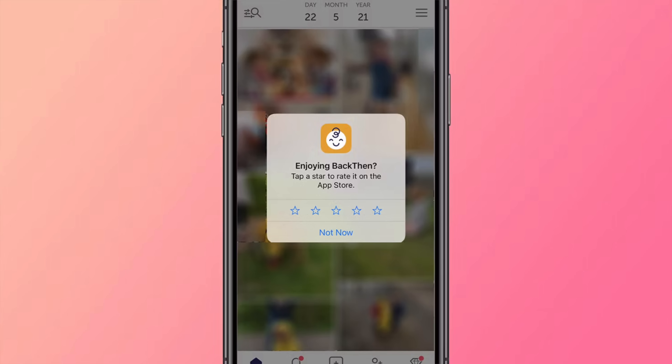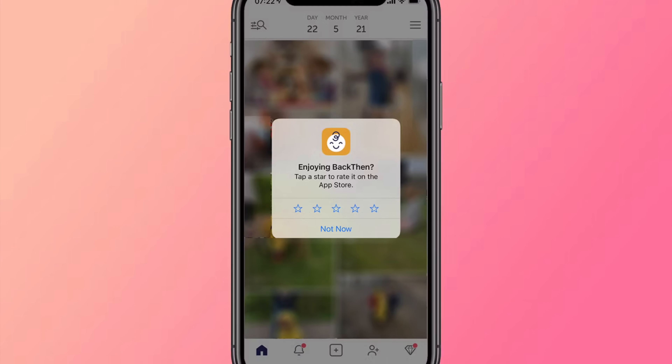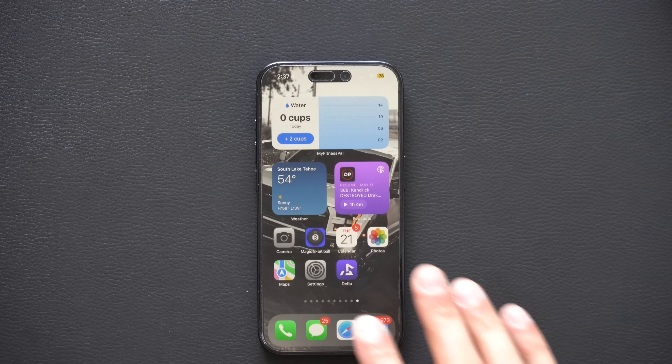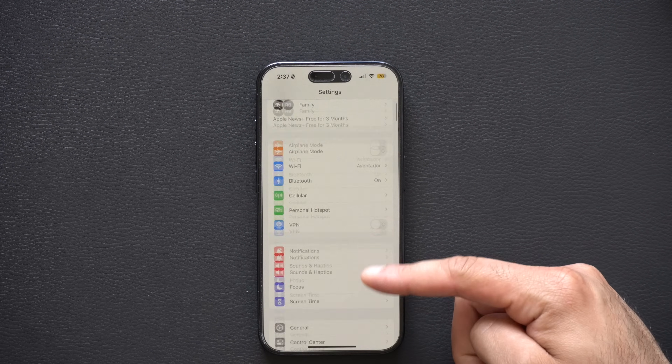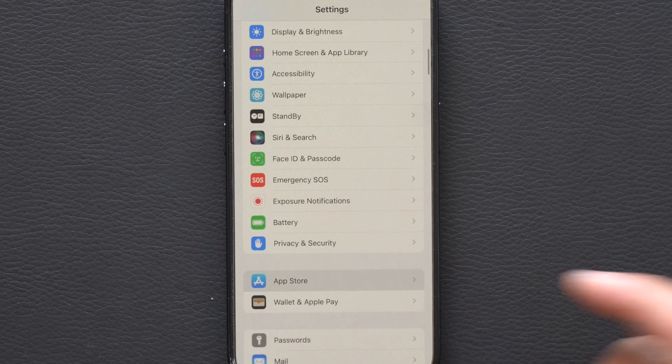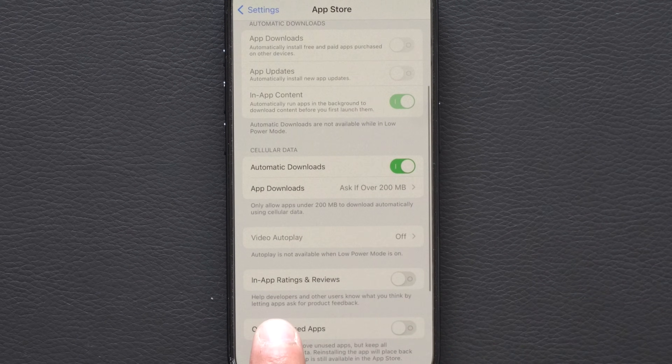When you download an app, an annoying pop-up often asks you to review it almost immediately. To disable this, go into iPhone Settings, scroll to the App Store section, scroll down, and disable In-App Ratings and Reviews. Those annoying pop-ups will no longer appear.